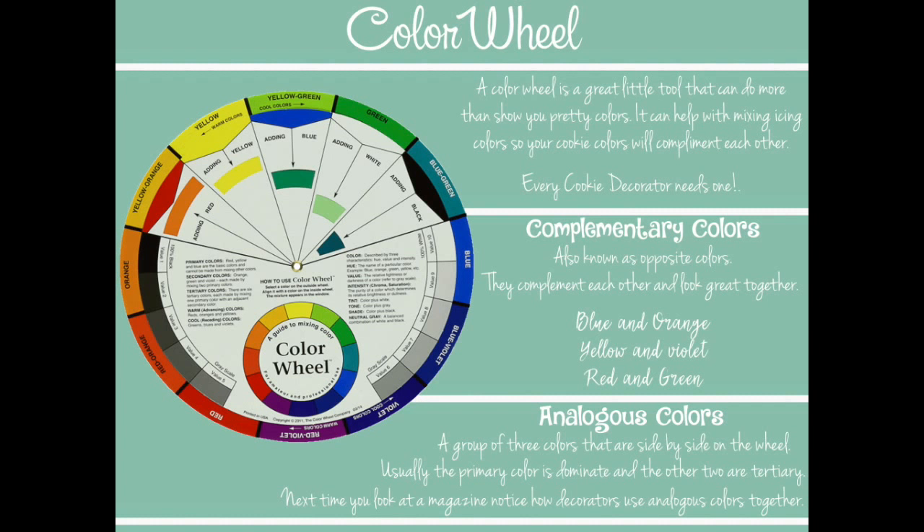Since we've talked about color, let's talk about the color wheel. A lot of us struggle when decorating cookies with finding colors that are in style or creating our own color combinations. You want to make your own colors but it gets confusing when you don't know what colors go well together. That's where the color wheel comes in — it's a great tool that will show you more than just pretty colors; it can actually help you plan a theme. We all know about complementary colors: those are colors opposite on the wheel, like red and green.